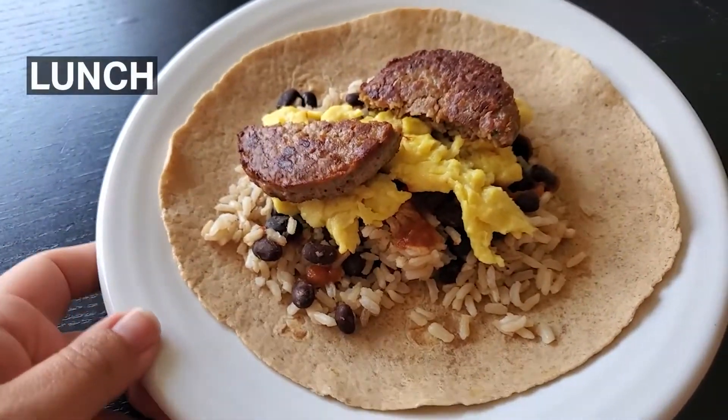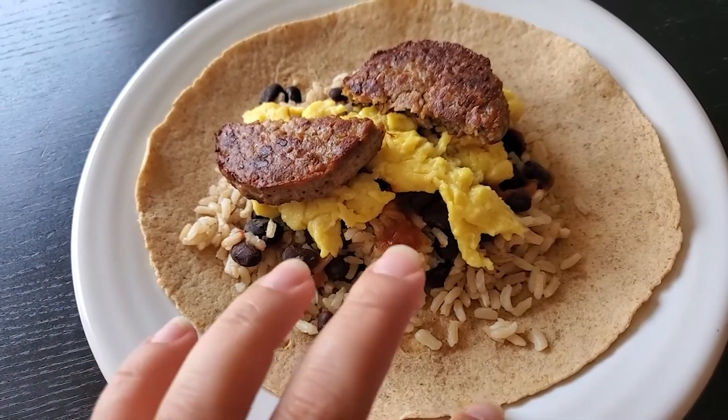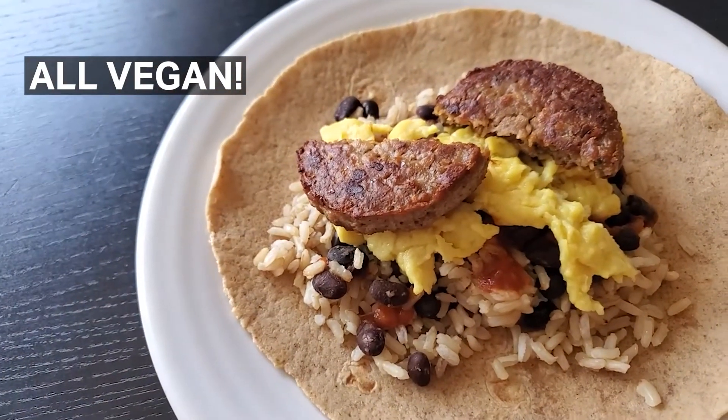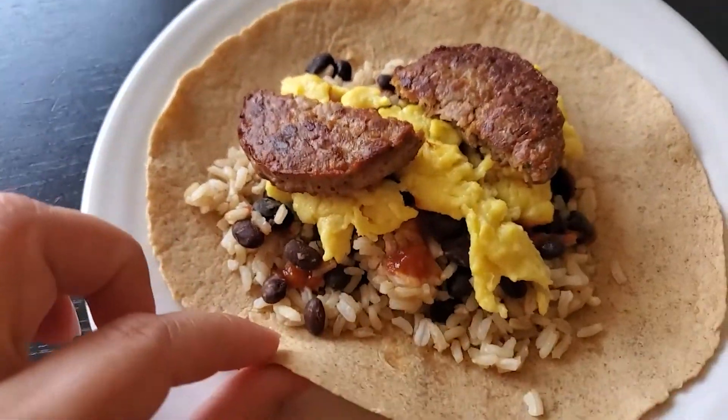This is my lunch — all leftovers. I have a protein wrap with brown rice, black beans, Just Egg, Beyond Sausage, and some Sriracha. I can't even close my burrito so I'm eating it like a taco.